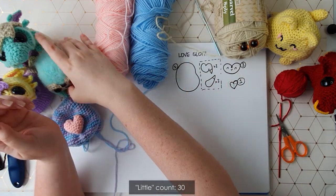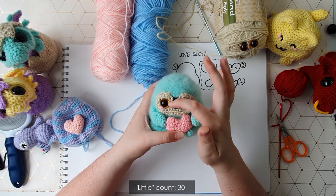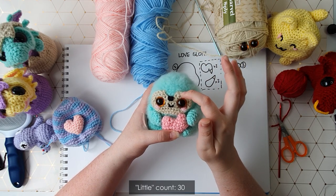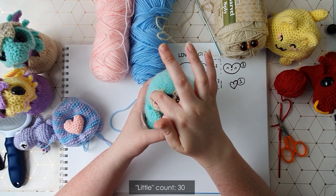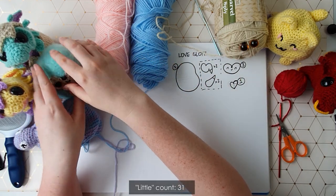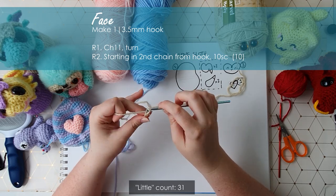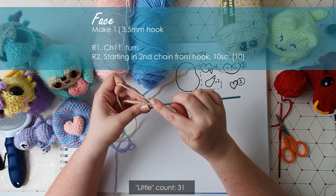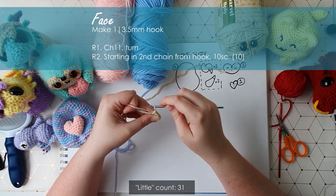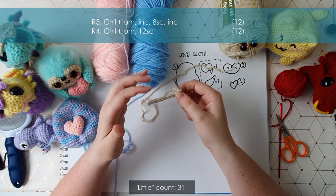The sloth face is worked as a flat piece where we start at the base and work backwards and forwards until we reach a certain level. At that point we work backwards and forwards to build up one eyebrow, stitch around the outer edge, and then work backwards and forwards to build up the second eyebrow, giving us this cute little heart-shaped face. To make the face, first chain eleven, then turn and starting in the second chain from hook put 10 single crochet across. Chain one, turn, and work two rows to build up the bottom half of the face.